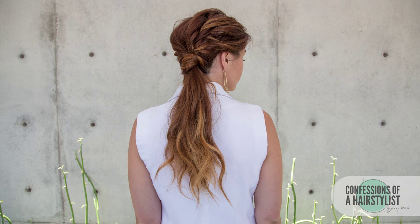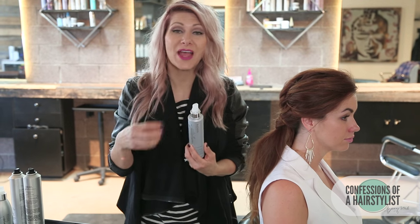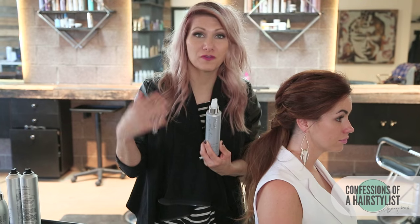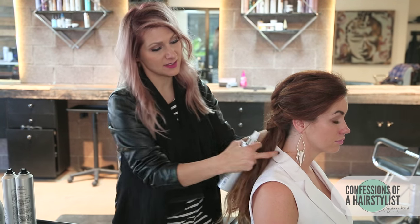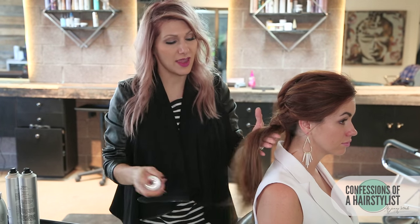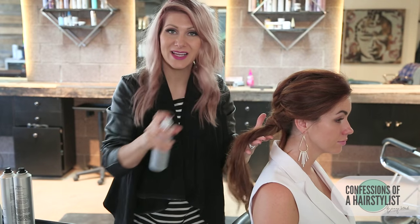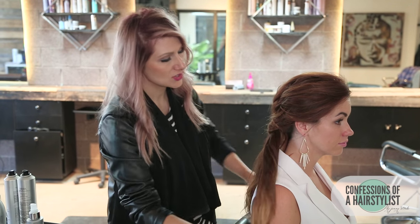Alright, so there you guys have it — a beautiful daytime look. So let me show you how to take this full style into a nighttime look. What you want to do is take your Style Prep and use it as a refresher — you can spray it all over. Because her texture has a little bit of flyaway, say there's humidity in the air, you just spray it all over and it's going to really help tame it down. It also has a really nice scent to it, so it's going to help give it a nice refreshed feel and smell.